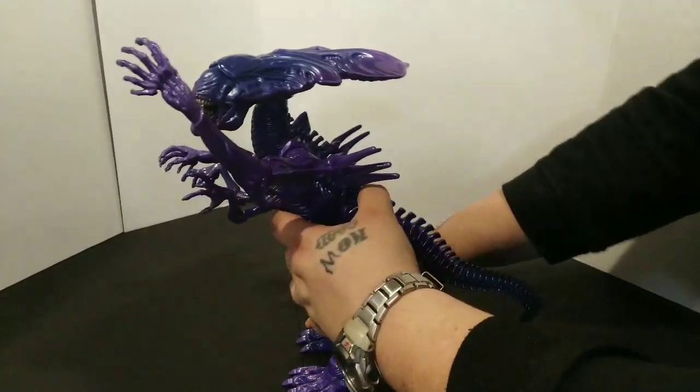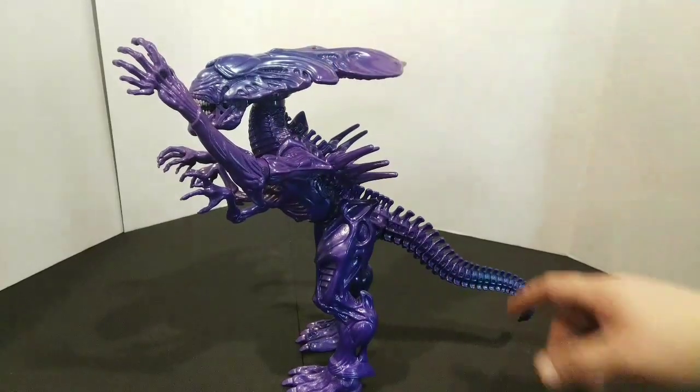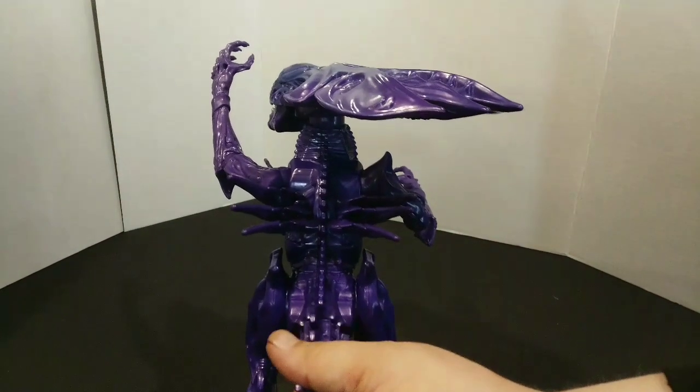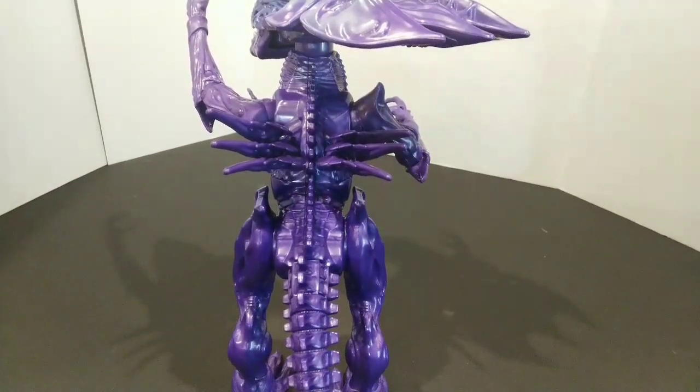The big thing about it is it is only 20 bucks. The colors pop — there's purple, there's blues, lots of color. You put this on your shelf, it really stands out. It really does look good. It might not be the most articulated alien on the market — you can go Monster Arts, you can go NECA and get a little more — but you're going to pay a lot more too, especially for a figure that's 10 plus inches. This thing is killer for the money and I really do recommend it.